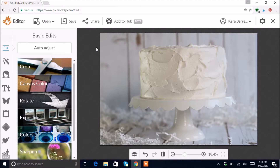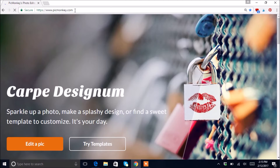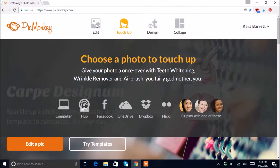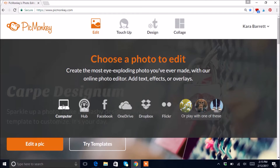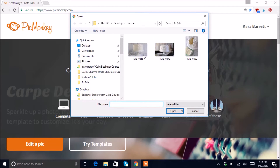I'm gonna show you an easy way to edit your cake photos. We'll start from the beginning — I've already got a cake photo pulled up. You're just gonna go to picmonkey.com, hover over Edit, hit Computer, and I've got some photos saved here that I've taken for the blog post about taking photos, so don't forget to check that out as well.